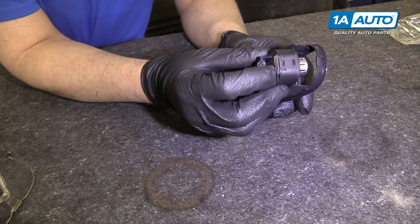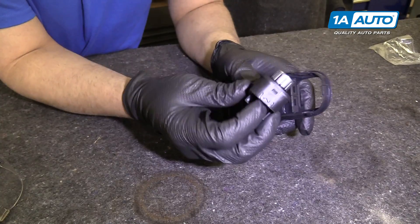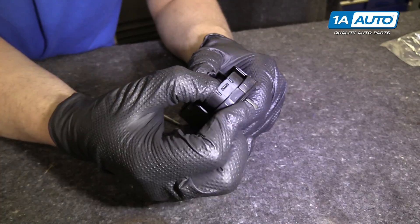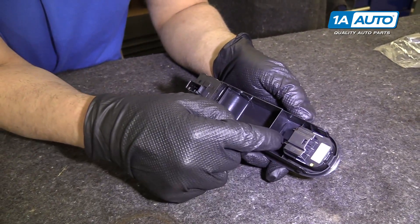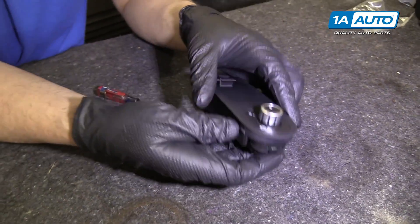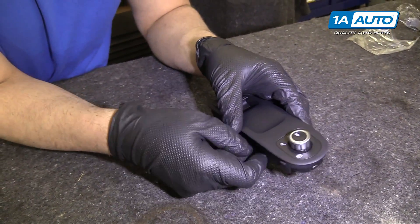To install the mirror switch, line it up to the lock tab and give it a little pressure until it locks in. Those two lock tabs are good, that one's good, that one's good. It's flush with the trim piece.